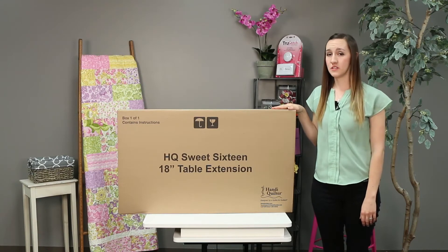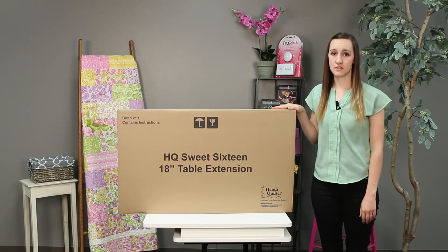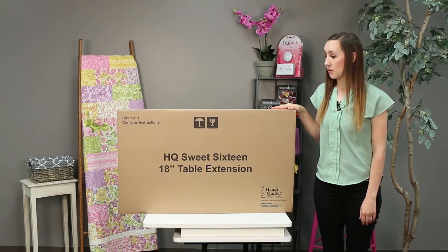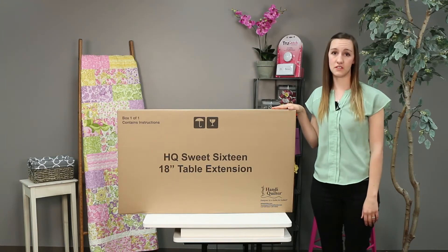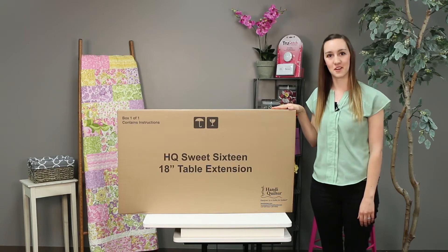Sometimes when you're quilting larger quilts on your Sweet 16, it's important to have some extra table space. Handy Quilter offers extensions that you can add on to one or both sides of your table. So let's go ahead and install one.